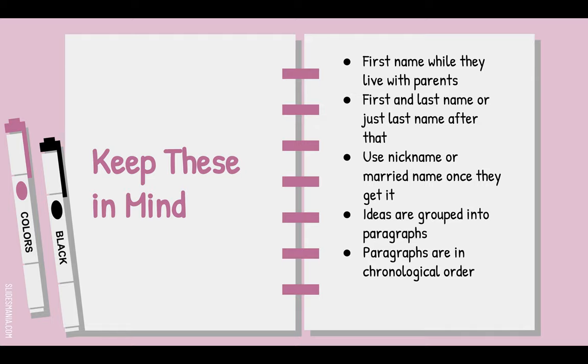Remember, ideas are grouped into paragraphs. You might have a paragraph about your person protesting for the right to vote, or joining the NFL, or living with chimpanzees. Your paragraphs should go in chronological order. So if your person is playing in the NFL and then gets married, start a new paragraph about the marriage and kids, then go back to the NFL. Don't discuss marriage at the beginning of the paper when they're still a child — that can be weird.